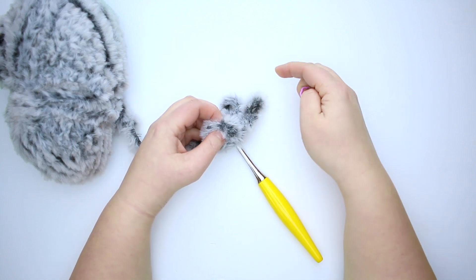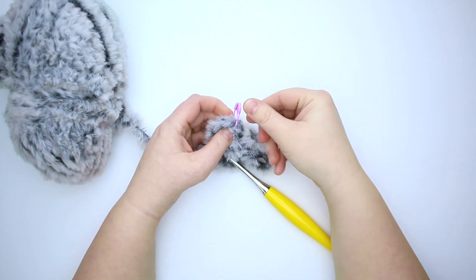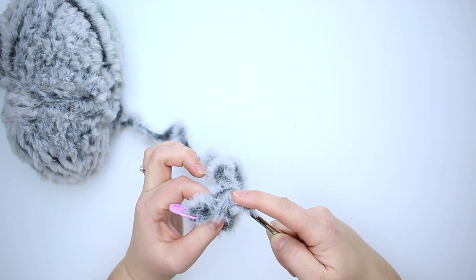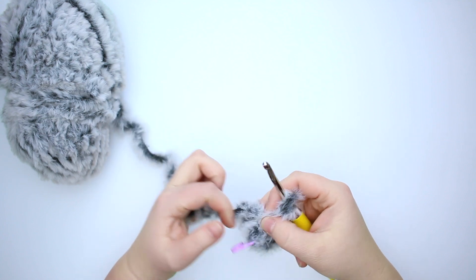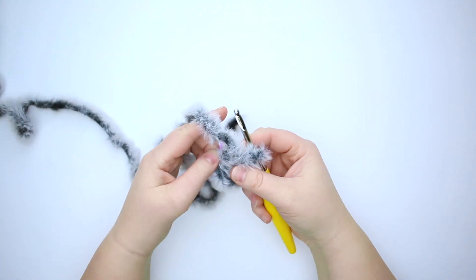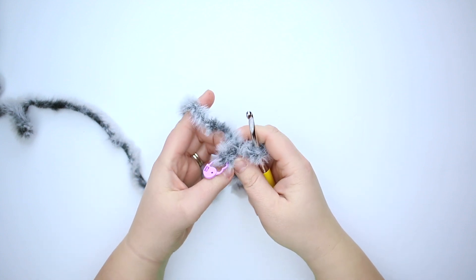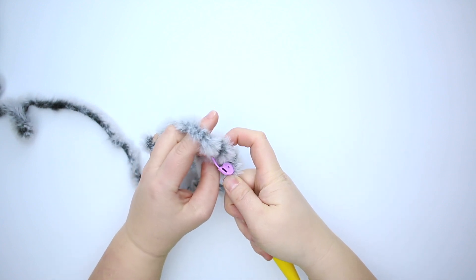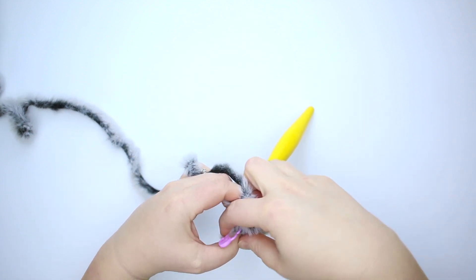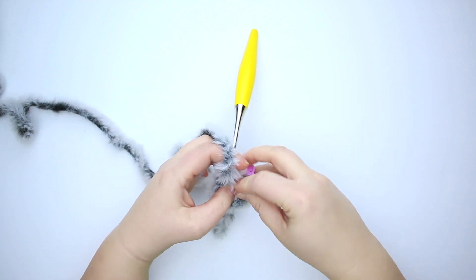Now we're going to find our first stitch and mark that with my stitch marker. For the next round we're going to do one single crochet increase in each stitch around, meaning we're going to place two single crochets in each stitch around for a total of 12 stitches. So we're going to go into our first stitch here — which is always a little tricky — and there's our first single crochet. We're going to move our stitch marker up; we'll do this for every round to keep track.